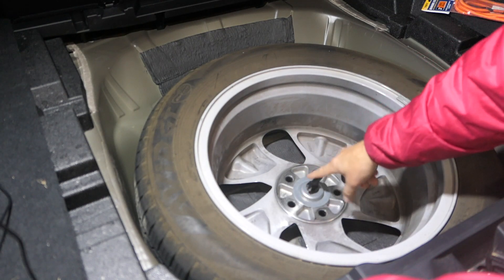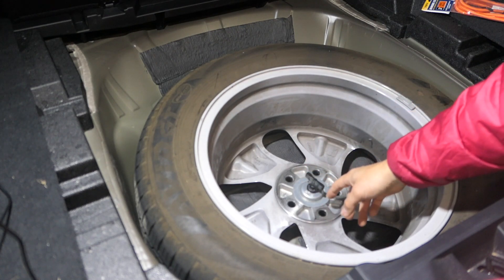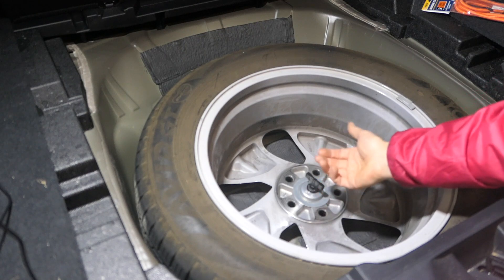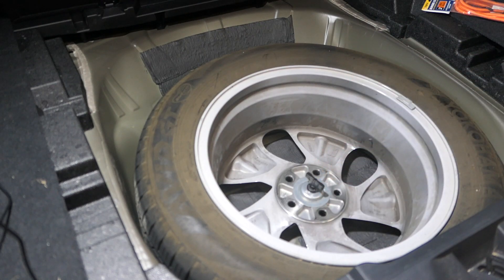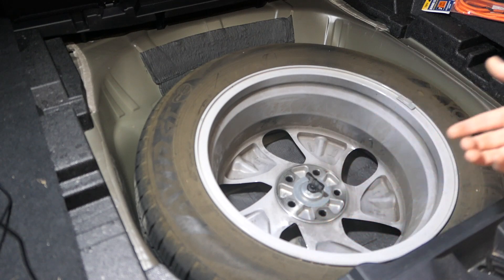It does work with the original hardware used to secure the donut down. I actually had it off for a few hundred miles because it does stick up and I thought it sort of gets in the way, but I found that potholes or big bumps, speed bumps - the wheel kind of comes up and makes a noise, so I got rid of that.